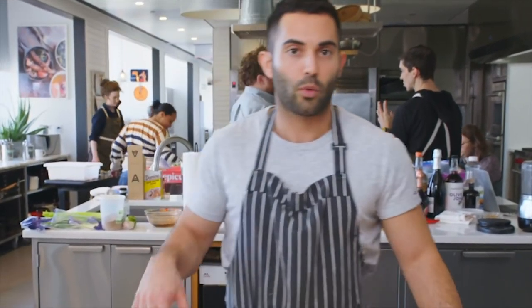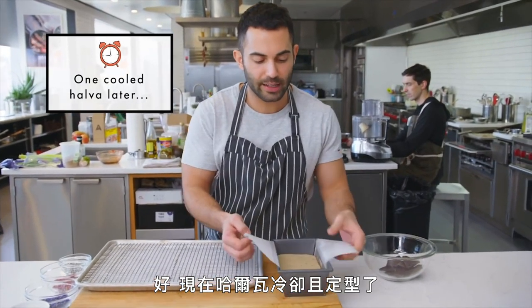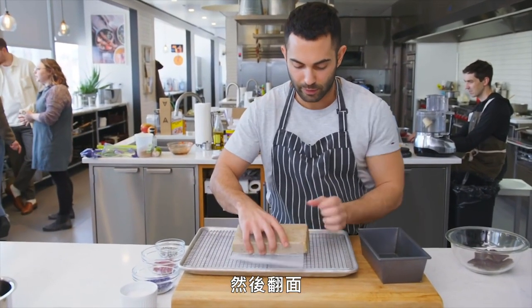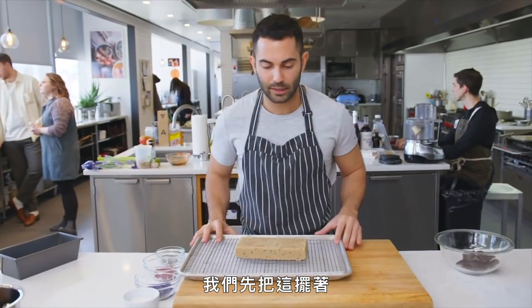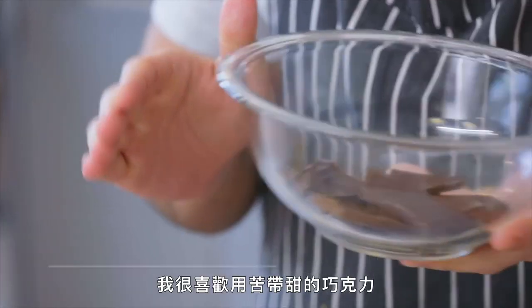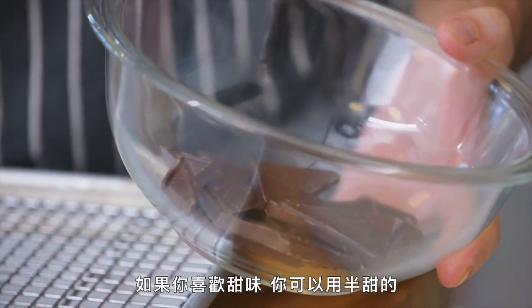We're gonna put that aside and let that set and harden. Our halva has cooled and set — I'm just going to unmold this. You can just pull it out easily and flip it over. We're gonna melt our chocolate. This is bittersweet chocolate. I definitely like the bittersweet chocolate for this, really because halva's already pretty sweet. You have a good amount of sugar, and I like the bitterness from the chocolate. If you want to go sweeter, you could use semi-sweet, but I would definitely push for the bittersweet.